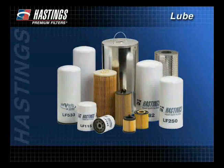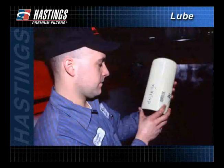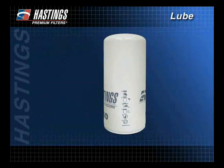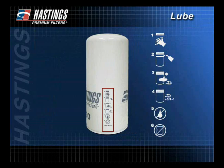The lube filter is replaced more often than any other serviceable part on today's engines. To ensure normal oil filter service life and prevent oil leakage or possible internal engine damage, it is important that correct installation procedures are followed. Most Hastings spin-on filters include pictograms on the filters themselves showing the proper installation procedures.